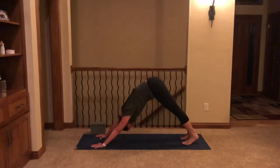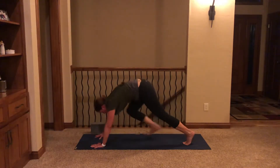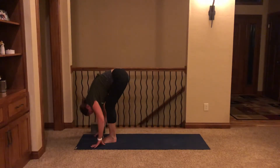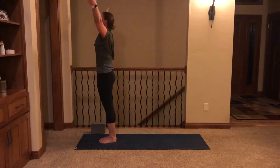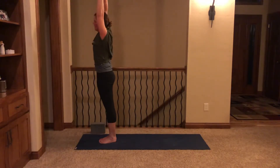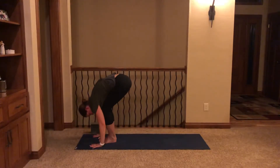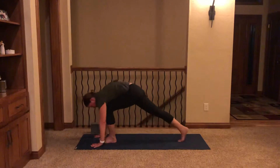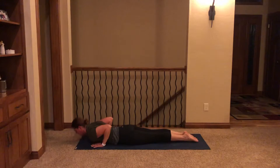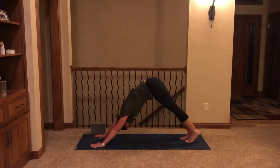Take a breath here in your down dog. We're going to move through sun salutation A, one breath per movement. Inhale, look to the top of your mat, step forward — half lift. Exhale, fold. Inhale, sweep up to Urdhva Hastasana. Exhale, side bend to the right. Inhale, reach high. Exhale, side bend to the left. Inhale, reach. Exhale, fold. Inhale, half lift. Exhale, step back, lower to the belly. Inhale, low cobra. Exhale, downward facing dog. Breath in and out.